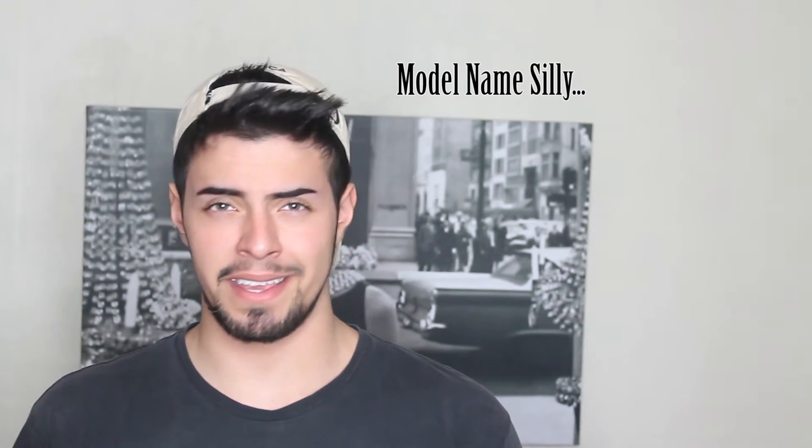Hey guys, Yoncha here. In today's video I'm going to be doing my first impressions on the vegan Dr. Martens. I believe they're the 1941s — hold up, correction — they are the 1460s. I think that's the code for them. I thought they were named by the year, but never mind. So they are the Dr. Martens 1460.